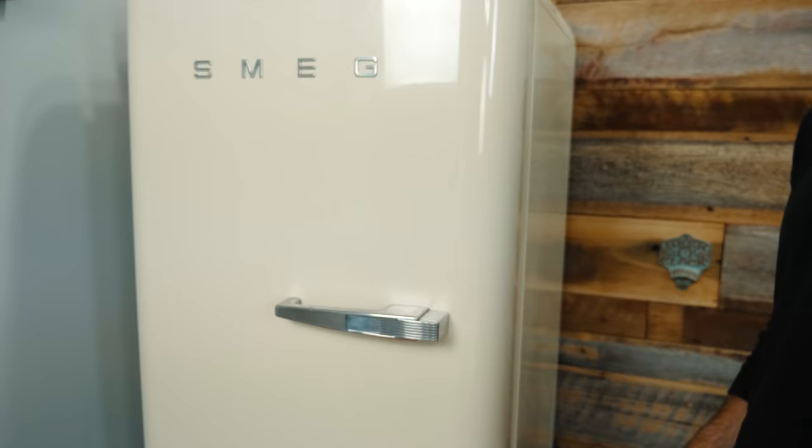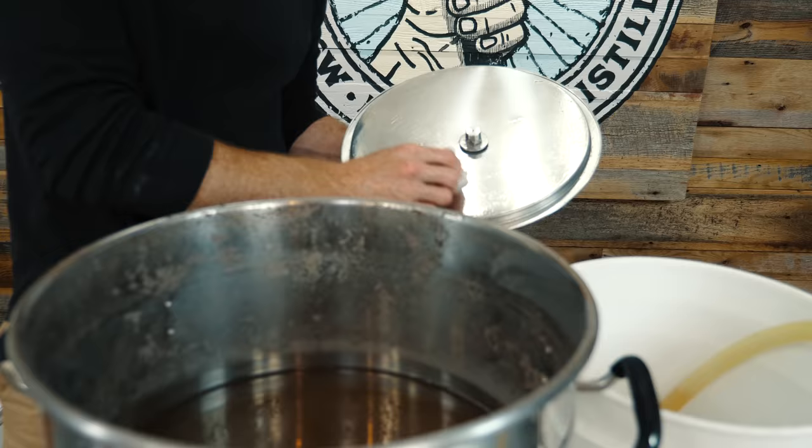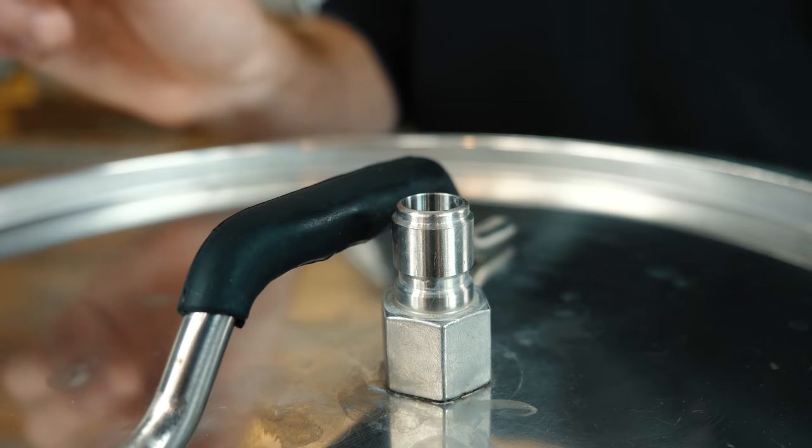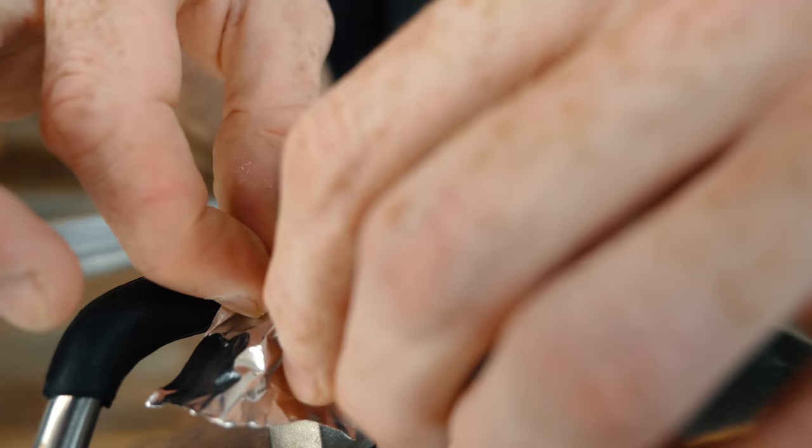We're going to use these GoodBelly probiotics that we got at the store. They contain the same lactobacillus that professional brewers use for kettle sours. Just rinse this off with Star San before we replace our lid. I covered the hole up with some tape to prevent any bacteria in the air from getting into the kettle. The last thing we're going to do today is set our controller to 95 degrees and allow our lacto to ferment and rest overnight, and hopefully it'll be sour enough tomorrow so we can finish out our brew.